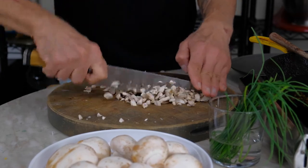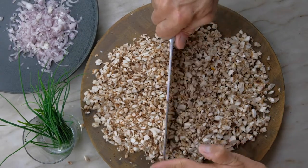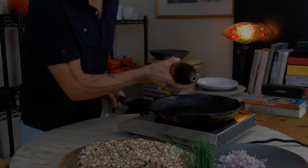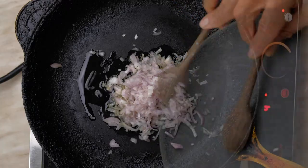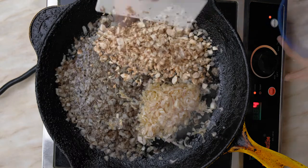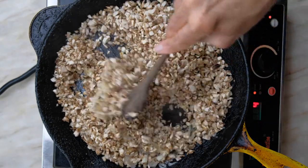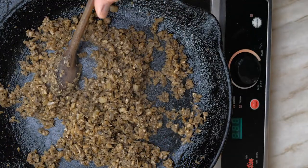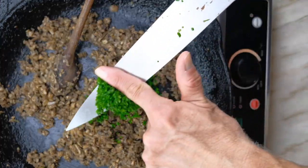We have a pound and a half of button mushrooms here. The mushrooms are just about chopped — I really recommend a larger cutting board. Tablespoon of olive oil, we're going to add our shallot and sauté for a minute or two. We're going to season the shallot, then add the mushrooms and season with salt again. We're going to stir and cook on low until the mushrooms are dry. This is not a classic next step, but it's something I really like — it adds a bunch of freshness. We're going to add about a quarter cup of chopped chives.